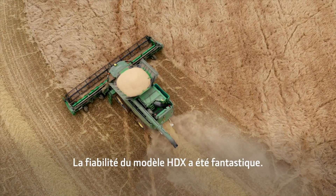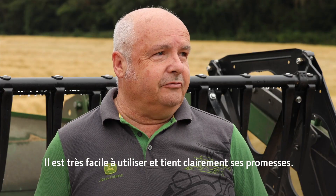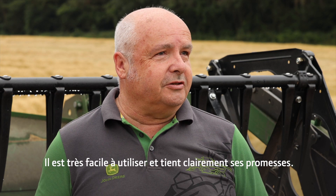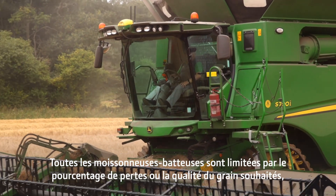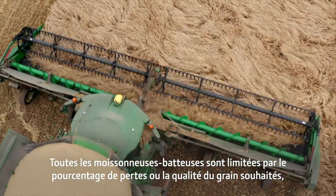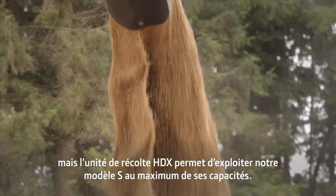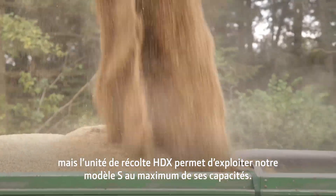The reliability of the HDX has been fantastic. As an operator, it is so easy to use — it just actually does what it says it's going to do. All combines are limited to the percentage of loss or grain quality that you're going to want from it, but the HDX does give us the potential to use all of the performance from the S combine.